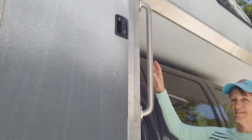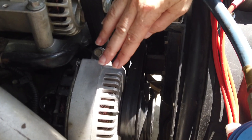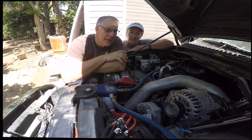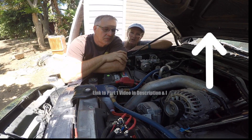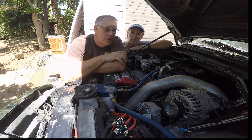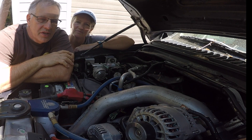This is a continuation of the presentation that Steve did on alternating charging your camper batteries, presented at the Truck Camper Adventure Rally in 2022. To recap what went on in episode one: the voltage provided by either smart alternators or fixed alternators is barely adequate to provide any charging at all.